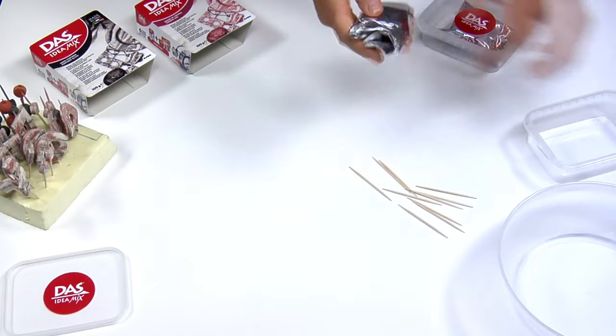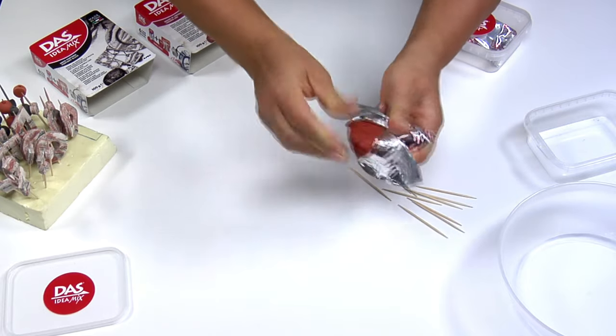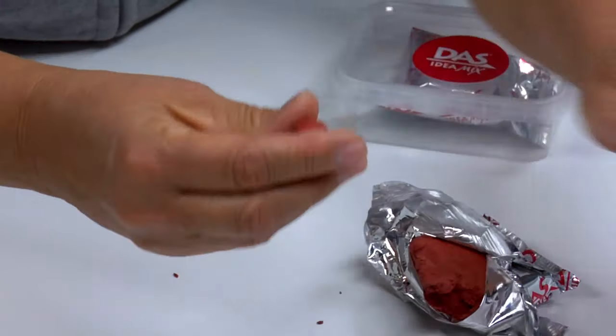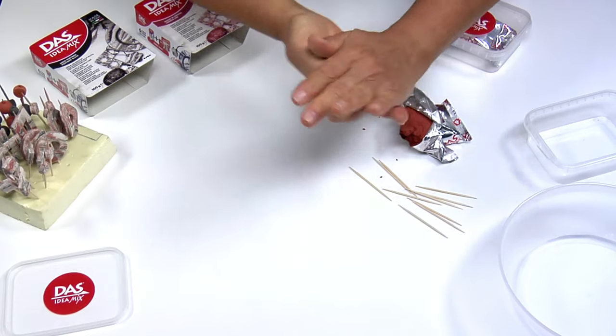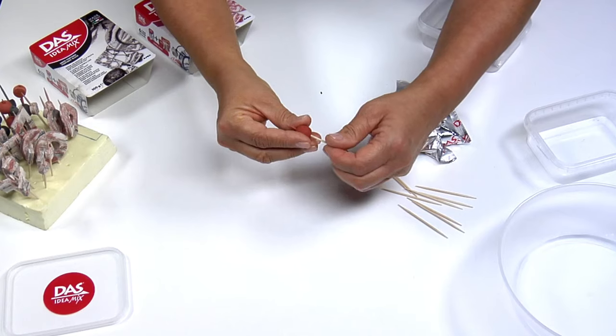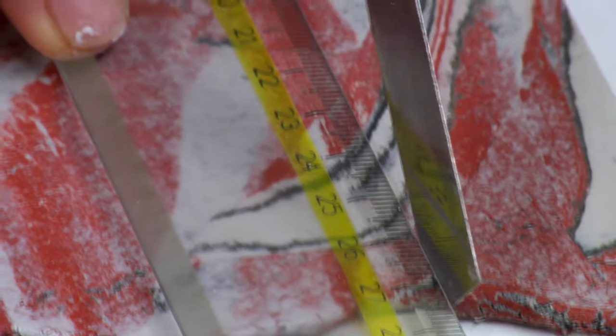To create small single-colour round or oval beads, all you have to do is roll up a little portion of DAS idea mix between the palms of your slightly damp hands until you get the shape you want. Gently make a hole using a wet toothpick and place it on the polystyrene support to dry.